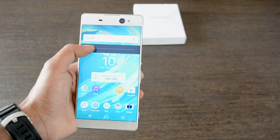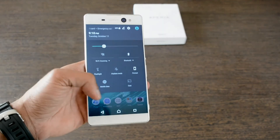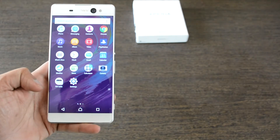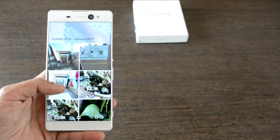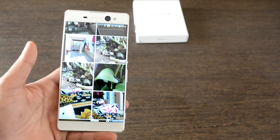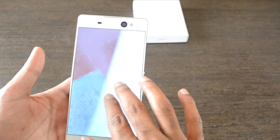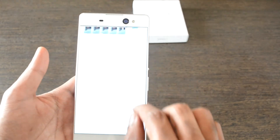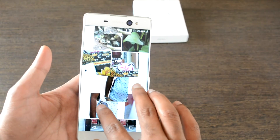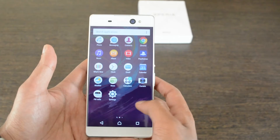Swiping down from the top provides a quick settings and notification panel, which retains more of stock Android OS design — Sony has not tried to customize this particular section. The gallery has a lot of viewing customization options; by pinching in or zooming, icons can be enlarged or shrunk, and the layout dynamically arranges photos with multiple viewing options. This is a pretty unique option available in Xperia UI.